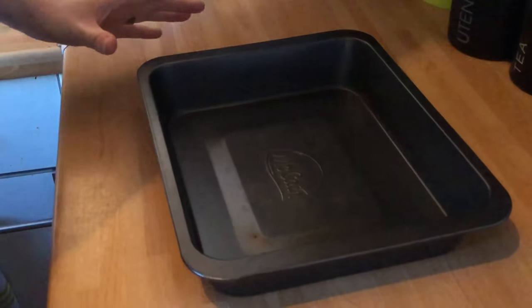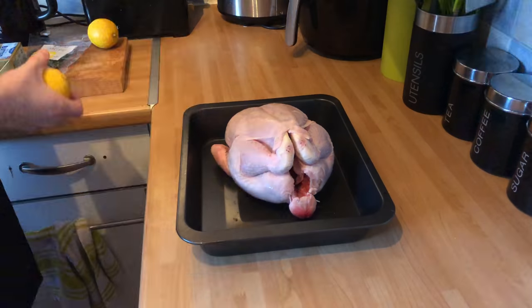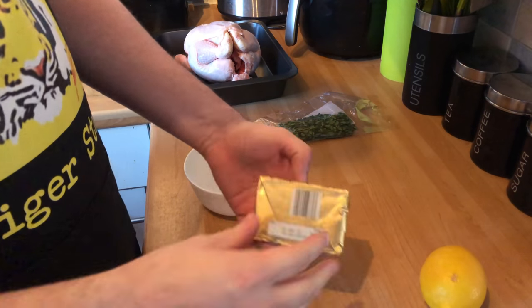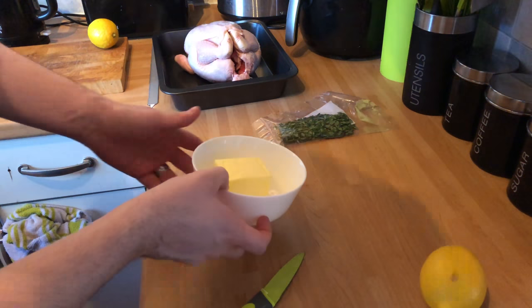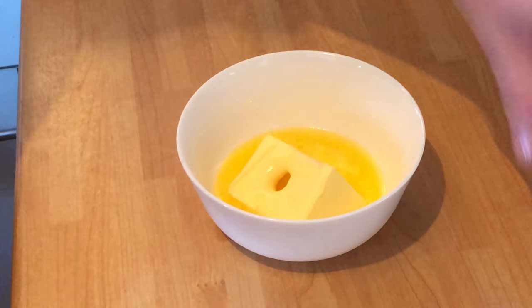First things first, we need to get the chicken in the roasting tin. Chicken's in the tin. We need to start thinking about making the butter. With the butter, what we want to do is use half of it. Pop it in the microwave for 30 seconds. That butter's nice and soft and will be easy to use.